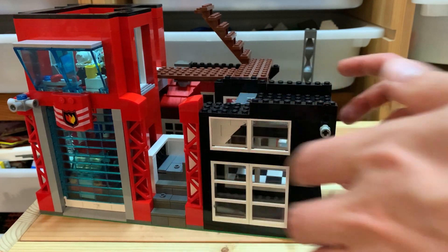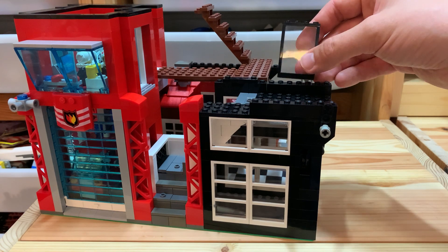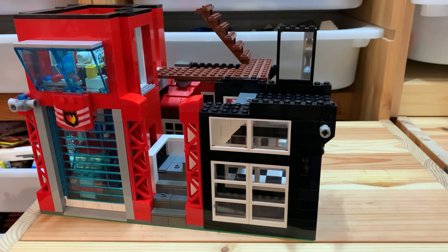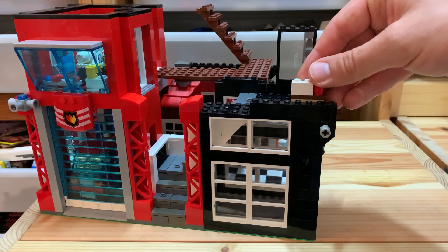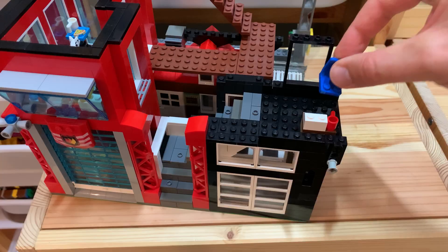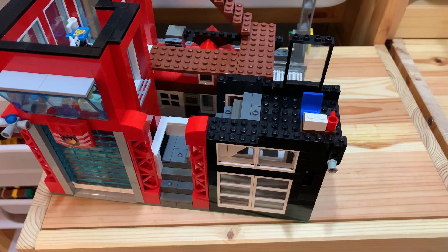For the next level I'm going with these simple windows. Inside here there's gonna be a little office with a computer and the very important red coffee mug, because policemen need their coffee to stay awake when they're on duty. There's also a blue simple chair.